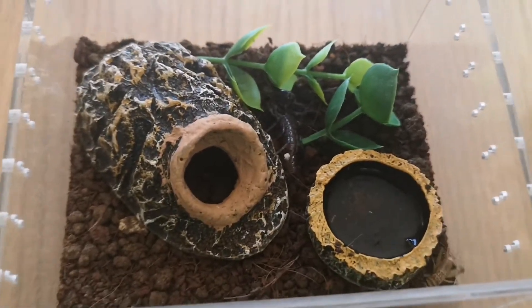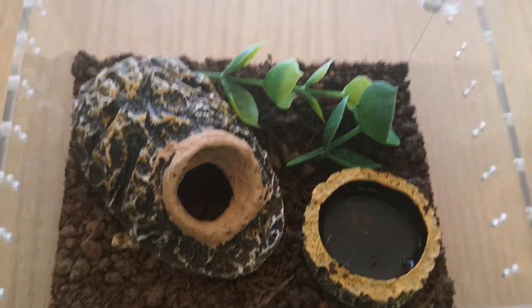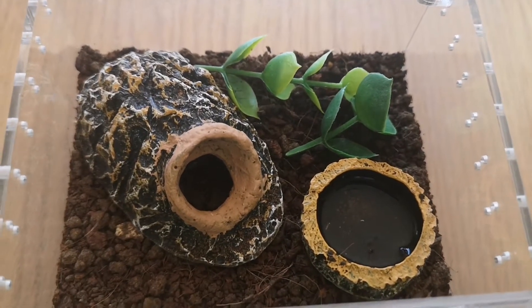Hello everyone and welcome back to another adventure. Today I'm going to be talking to you about my new giant Asian forest scorpion.